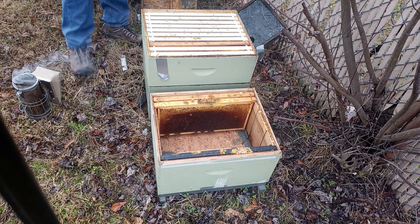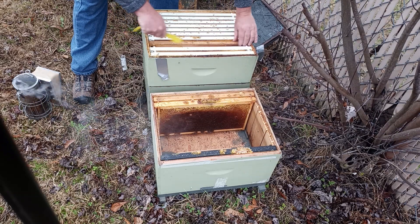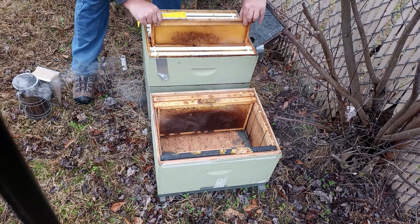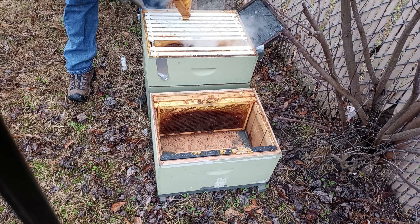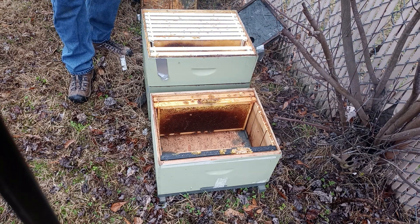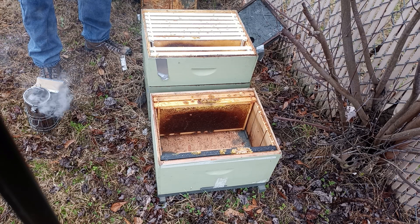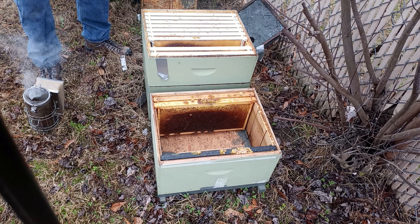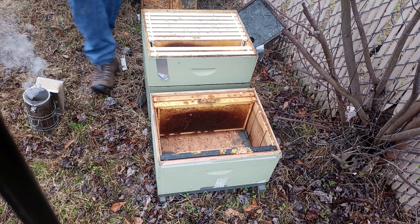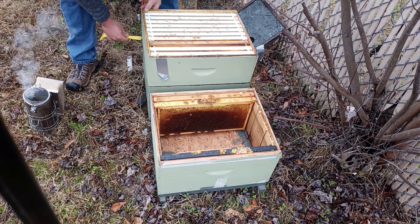Yeah, there's bees down there for sure. Just make sure she's not on this frame. Definitely don't want to kill the queen — that would be bad. I can't replace her.